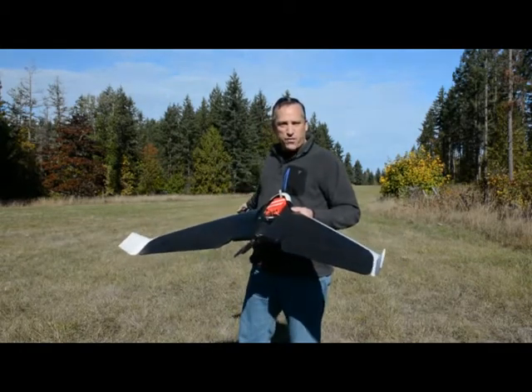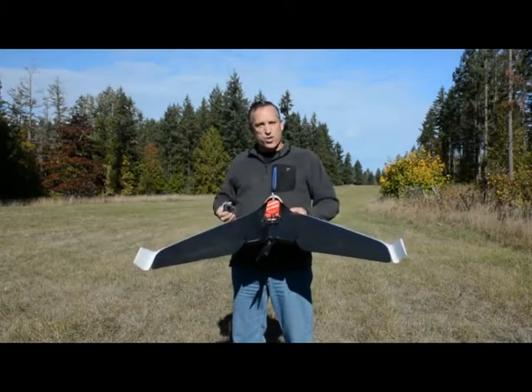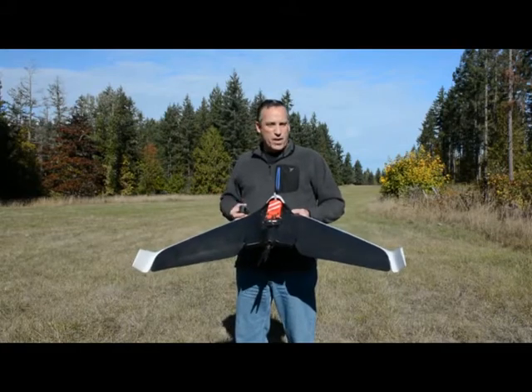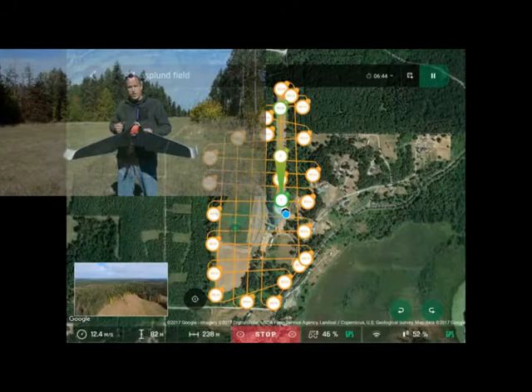The field behind me is a farmer's field, and we're going to be flying about a hundred acre mission here using the Free Flight Pro application, which is called Flight Plan. I have this mission set up to fly at approximately 250 to 300 feet, but keep in mind that altitude is above launch — it's not an AGL or MSL altitude, so you have to be a little bit careful when planning these missions.